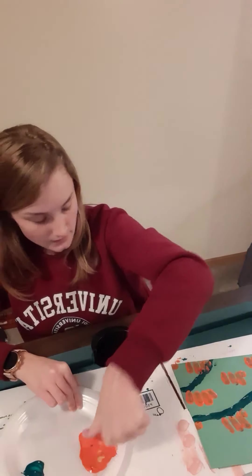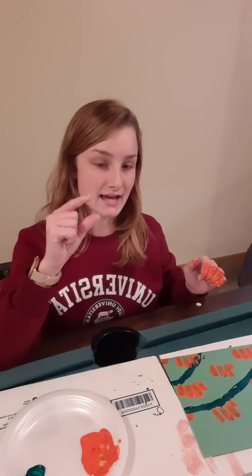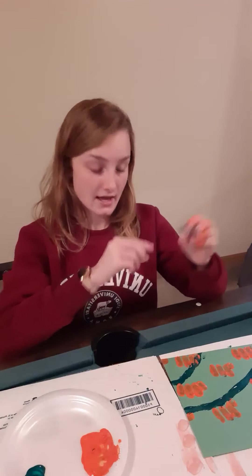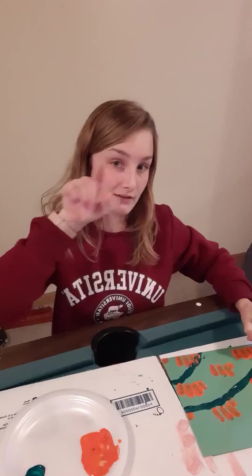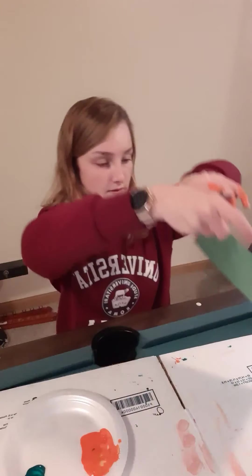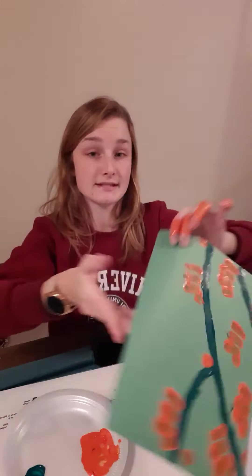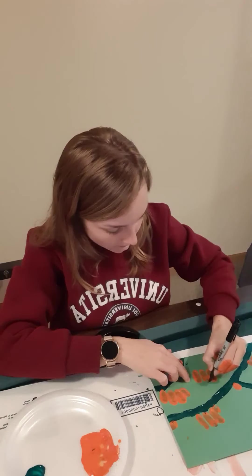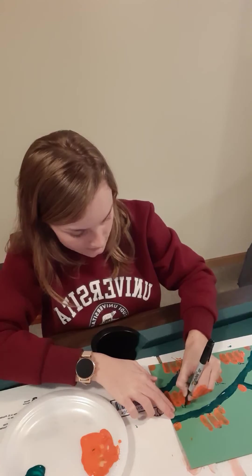Now we're going to add some details to our pumpkins. Pumpkins usually have stems at the top, so we're going to take our Sharpie markers and draw a stem on top of each pumpkin. And then usually they have a little twirly vine coming out. This is what mine looks like right now — I have all my pumpkins and there's the pumpkin where I drew the stem. So I'm going to draw a couple more stems and vines on my other pumpkins to show you: stem and a vine, another stem and a vine.